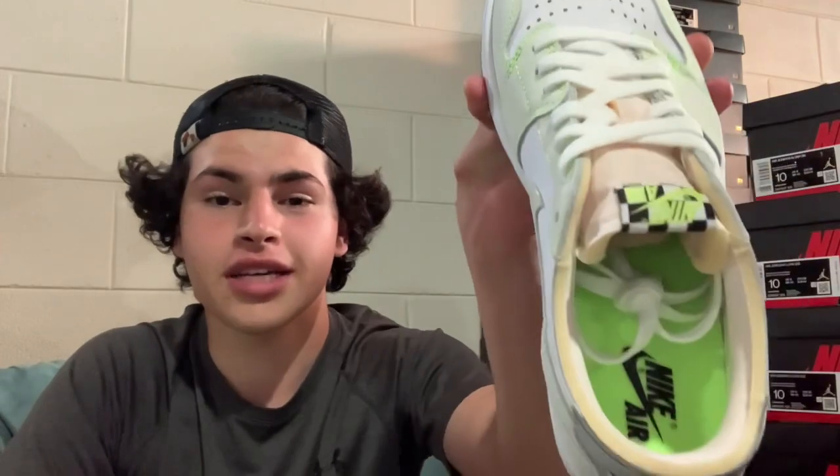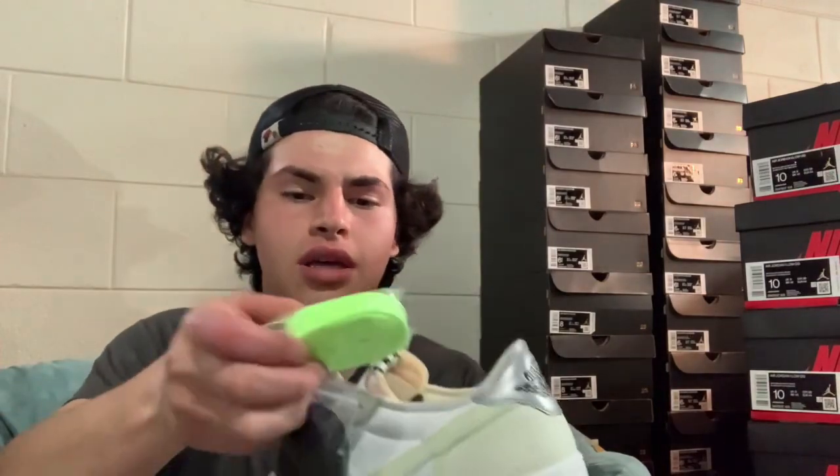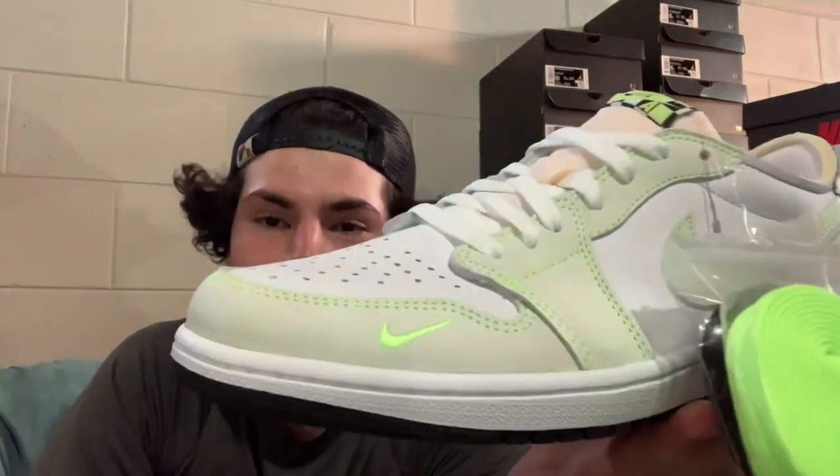Nice cushion support in the foam interior. There's a nice yellowish neon insole which matches the ghost green stitching around the shoe. Really nice. Comes with white laces standard on the shoe, along with ghost green and black laces if you want to spice things up.